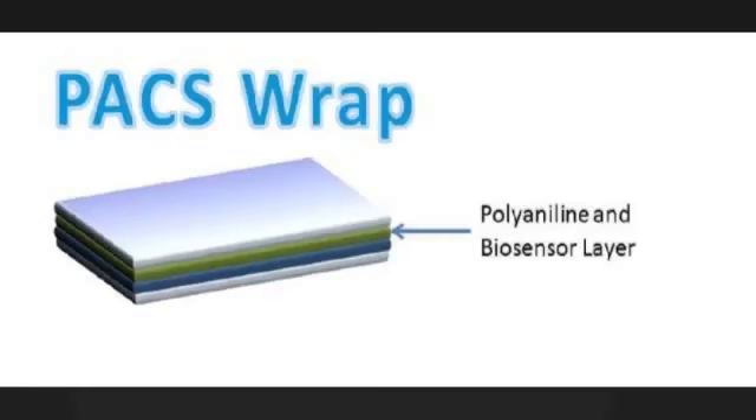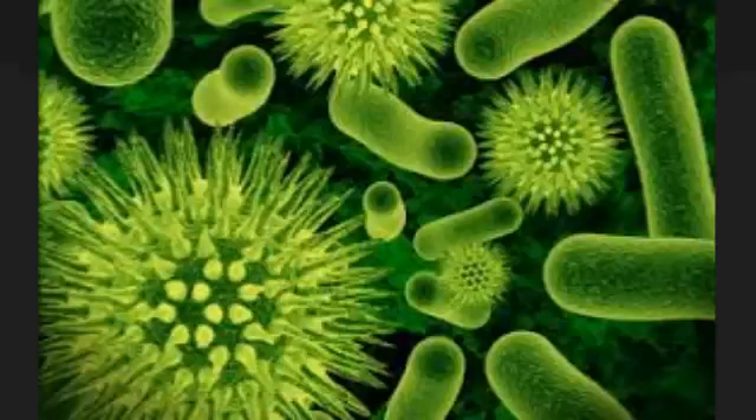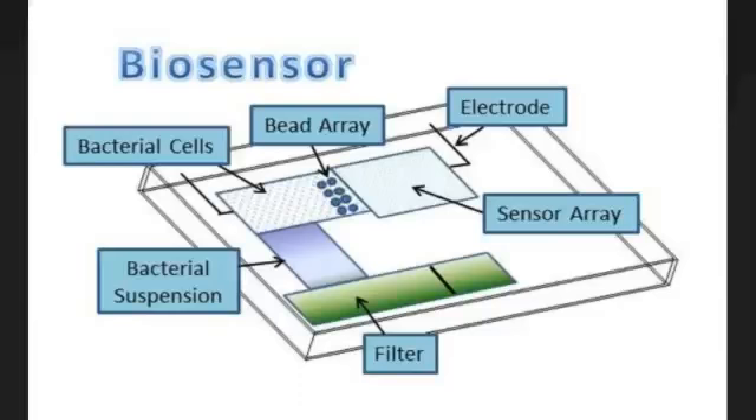The second layer will integrate biosensors utilizing nanoporous silicon sensor arrays to detect contamination. When pathogenic bacteria is detected, the biosensors will release an electrical charge. The polyaniline within this layer will respond to the charge by fluctuating in color due to its electrochromic properties, notifying the consumer of potential contamination in the food.